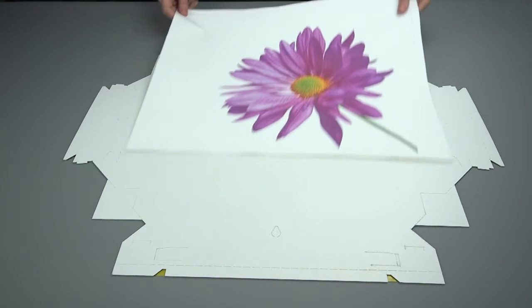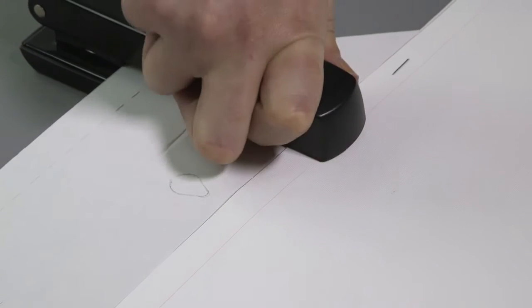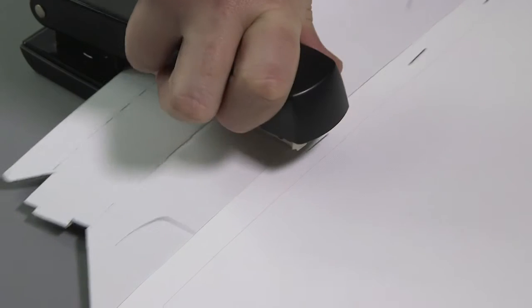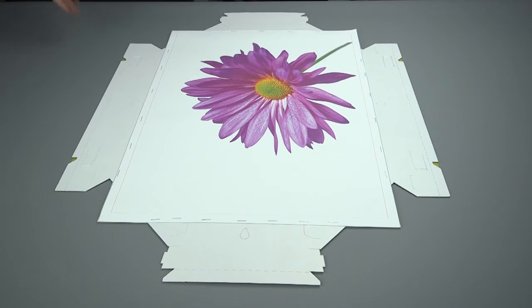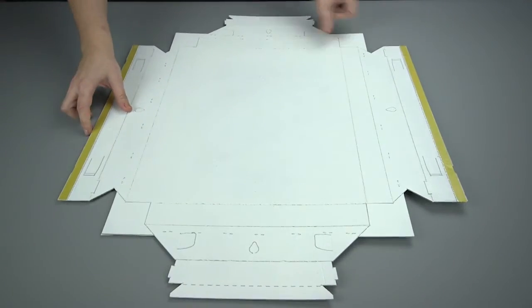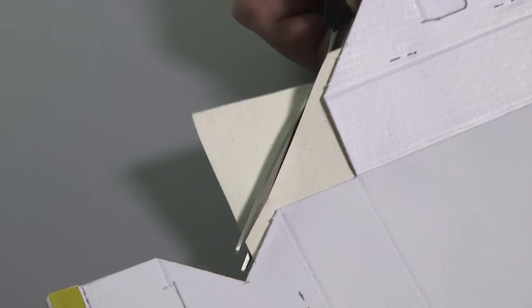Align the canvas square up with the corner guidance tabs, holding in position. Staple along the edge of each side, close to the edge of the canvas, avoiding the four locking tabs. Turn over and detach the corner guidance tabs, then cut diagonally across each corner leaving a five millimeter or quarter inch gap.